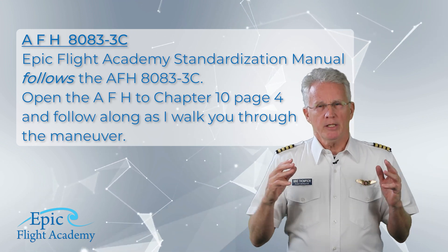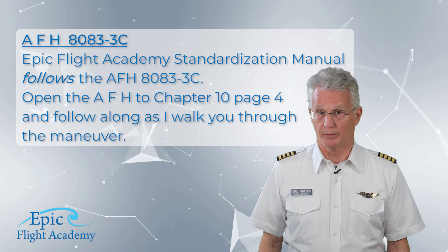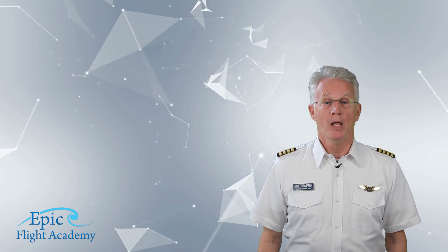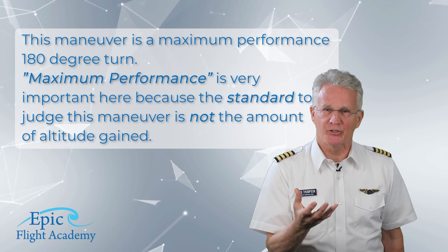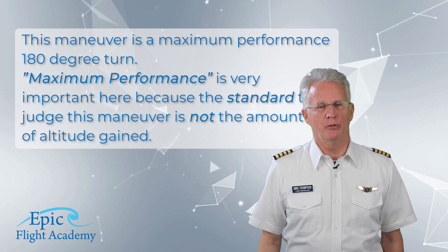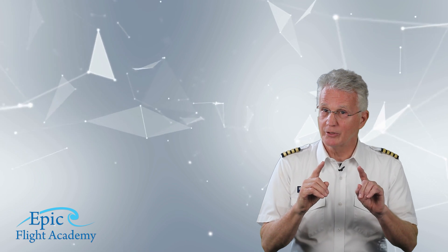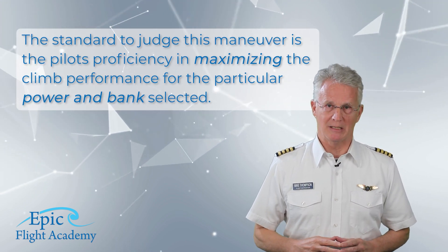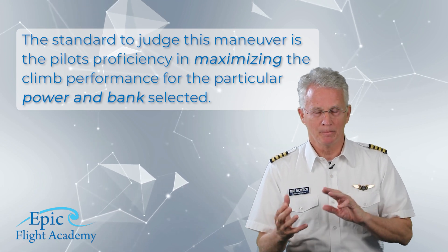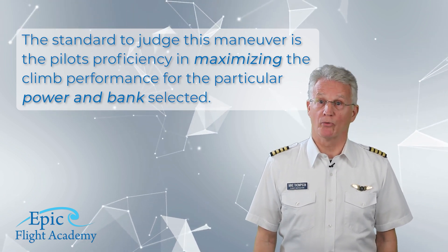Please open the Airplane Flying Handbook to chapter 10, page 4 and follow along as I walk you through the maneuver. This maneuver is a maximum performance 180-degree turn. That term, maximum performance, is very important here because the standard to judge this maneuver is not the amount of altitude gained. The standard is the pilot's proficiency in maximizing the climb performance for the particular power and bank selected — hence the term, maximum performance climb.